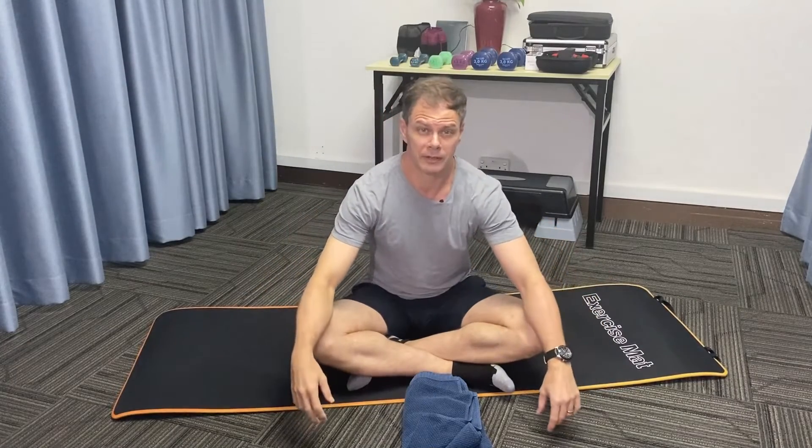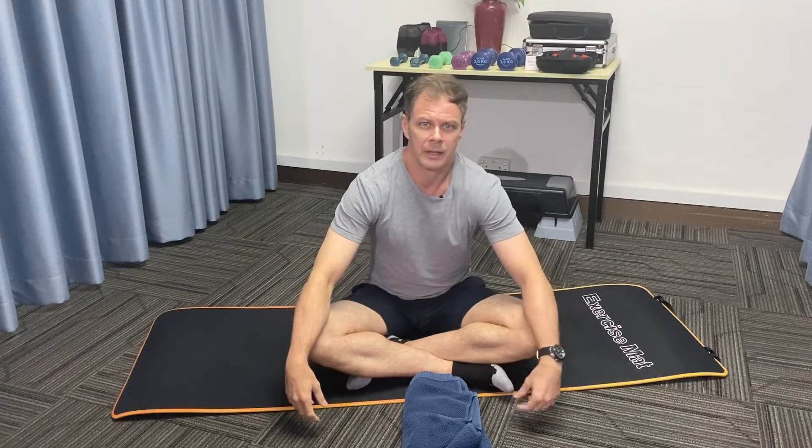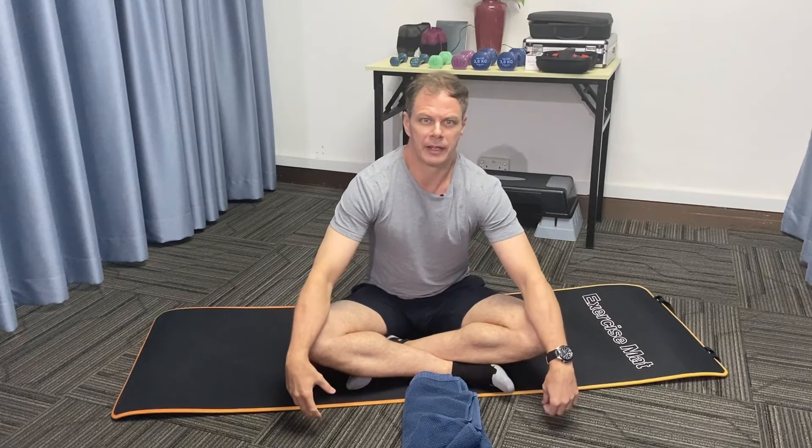If you have any questions regarding these exercises, please attend our live webinar on Saturday. Please don't forget to like, share and subscribe, and have yourself a good day.